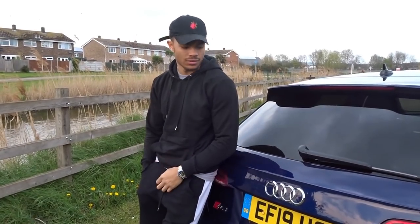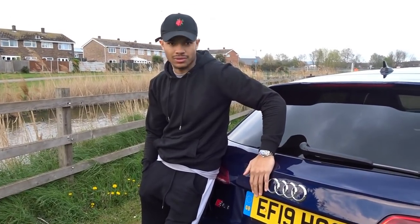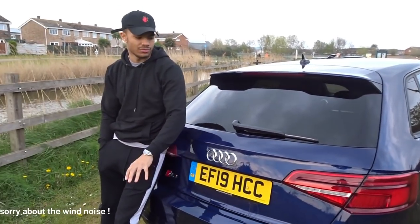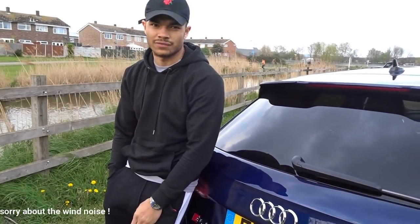Right guys, that's been my video on the Audi S3. I think the video is going to get a bit more exciting once we are driving the car, because that's what this car is about. I just wanted to give you a quick walk around. I will be giving you a better opinion once we're out on the road.